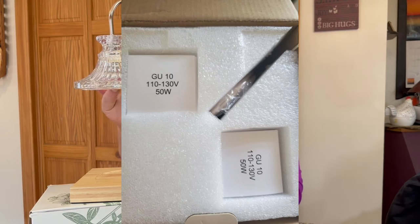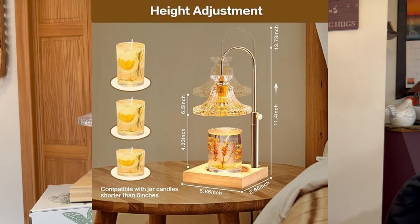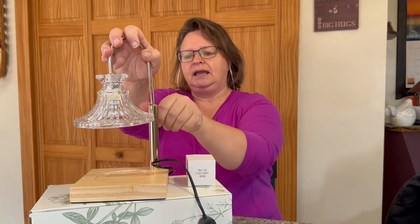You put one bulb in your lamp and then you have an extra for when that one doesn't work anymore, so that's really nice — you have a nice long period of time before you have to look for another bulb. Opening the box, it's packaged very nicely inside. I pulled this out and it comes intact — it actually has an adjustable stock here. It was lower when I got it, and I thought you could put a nice small candle in there.